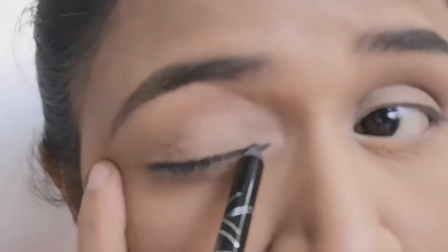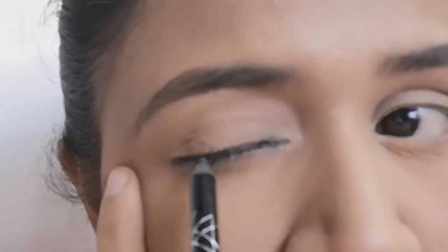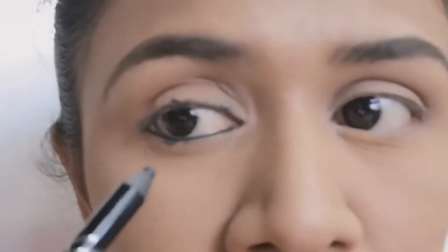I apply kajal on my eyelid as well. You don't need to be precise because you are going to smudge it anyway.